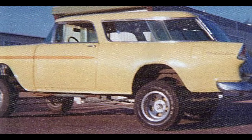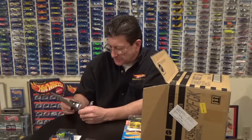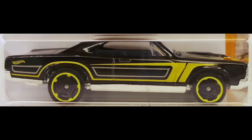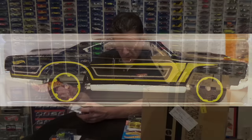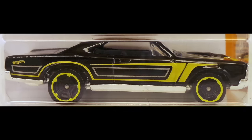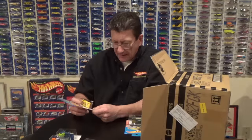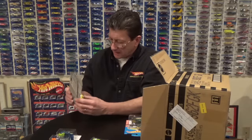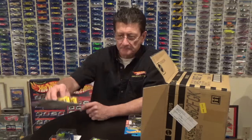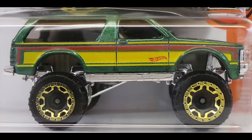The '67 Pontiac GTO — it's got dark yellow tampos on it. I think the early ones had a bright yellow. It's got black MC5s with a yellow rim on it, chrome base, and a gray interior. Another of the Howlin' Heat and they are identical.